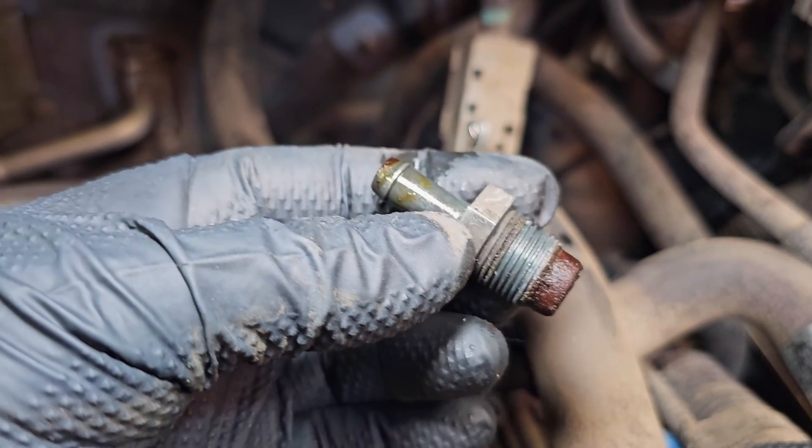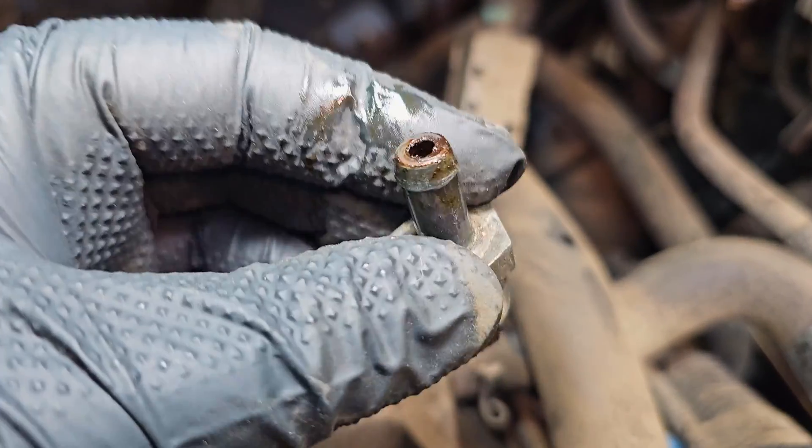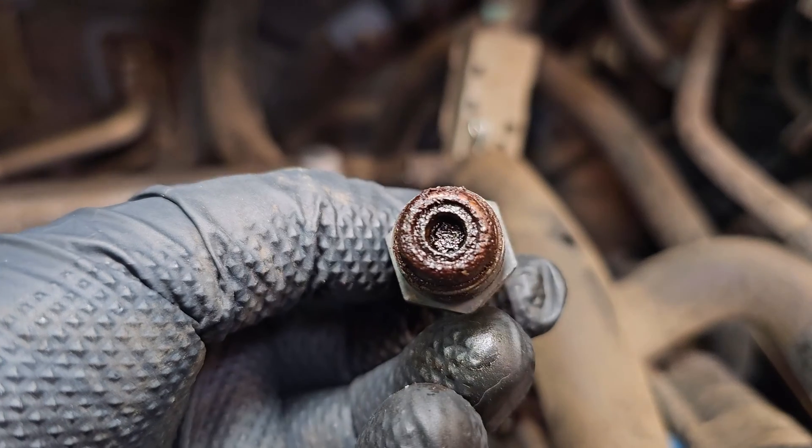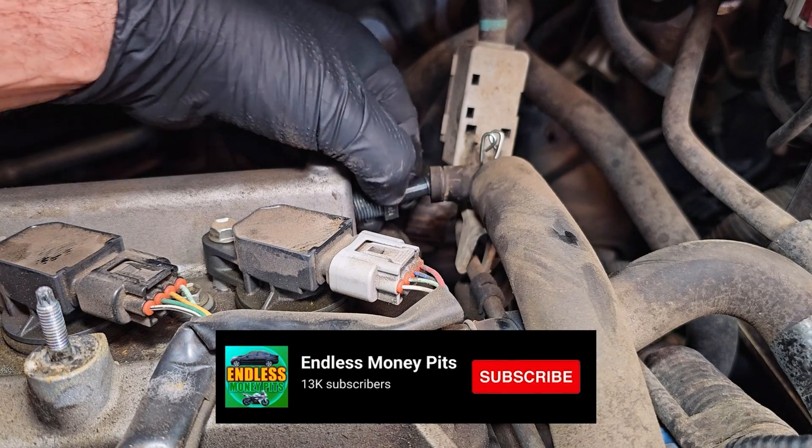I can still hear the valve moving freely when I shake it, so this might not be bad, but it doesn't look good. Even if the valve is moving freely, all that gunk inside might prevent it from sealing properly.